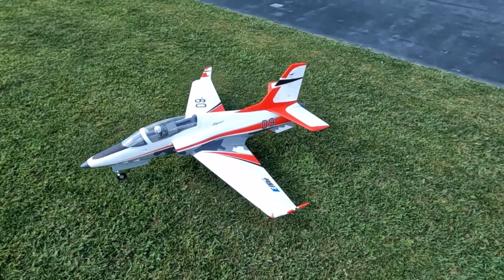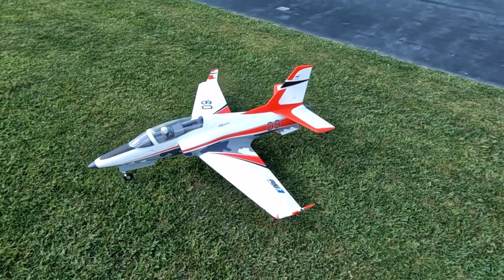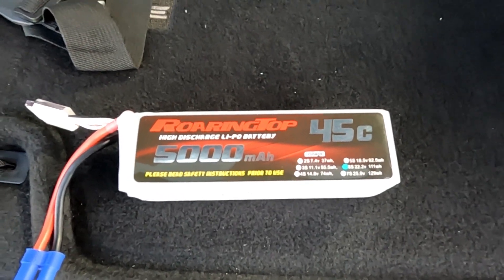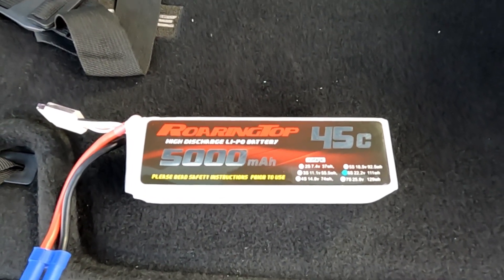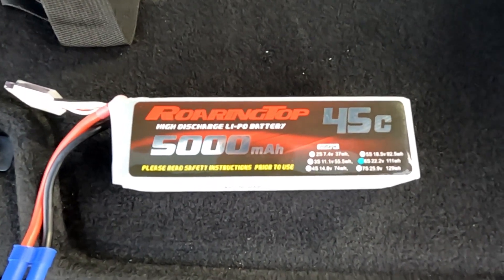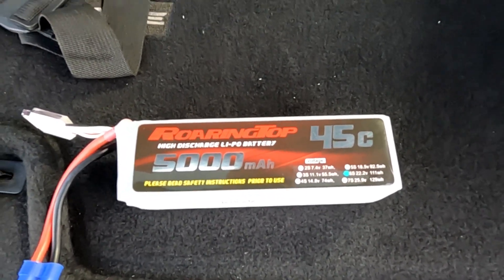There you go — got the E-Flight 90mm Viper. Got some more batteries, we've got some other flights here. Max speed 128.3 on the GPS — I bet we can go a little faster. That was a 3 minute 30 second timer, at 44% left on the battery. We're rolling with a Top 5045C battery. We'll be back.